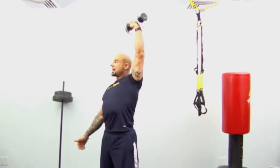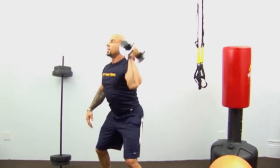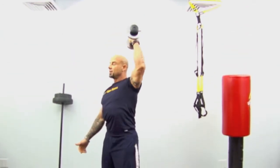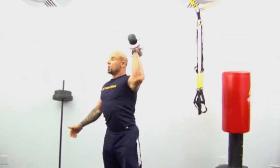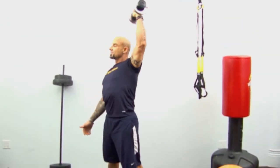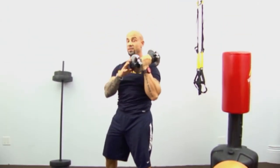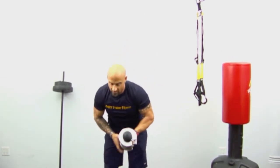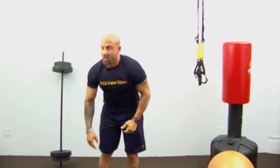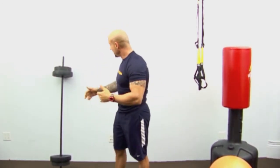Five to go, four, three, two, one more — excellent! Remember, if you're intermediate go to 15 reps; if you're advanced, go to 20. Next exercise: barbell row — a bent-over row.